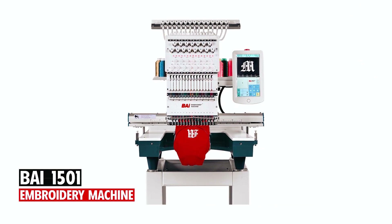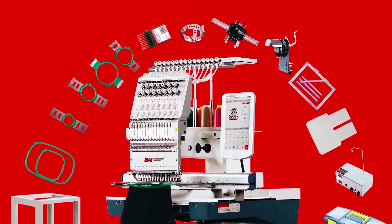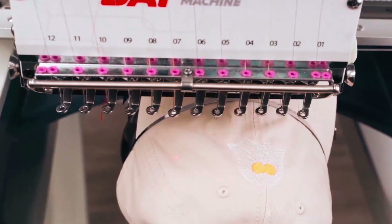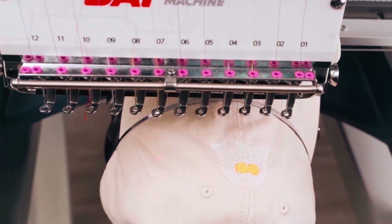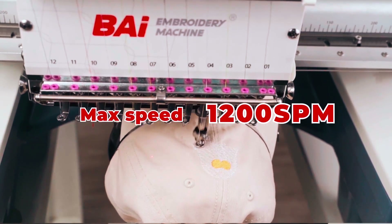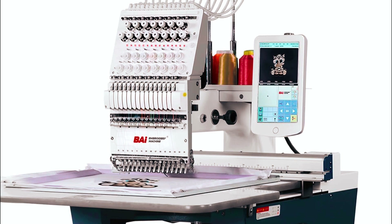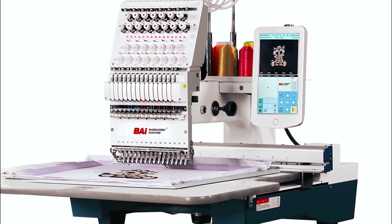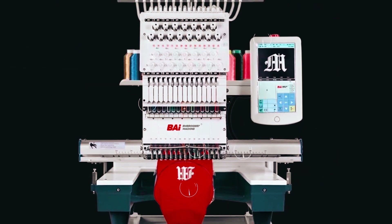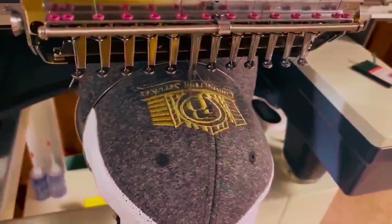By 1501 Embroidery Machine. The By Mirror 1501 Hat Embroidery Machine is a powerhouse of productivity and versatility, designed to meet the demands of professional embroiderers. With its expansive embroidery area of 13.7 inches by 19.7 inches, this machine can tackle large projects with ease, making it perfect for embroidering on hats, t-shirts, jackets, and more. Boasting a high working speed of up to 1,200 stitches per minute, it enables you to complete projects quickly and efficiently without sacrificing quality. The machine comes equipped with a USB port for easy design transfer and includes all the basic functions of a commercial embroidery machine. By offers free training and technical support, and joining the By Embroidery Machine family gives you access to a wealth of resources and support from fellow embroidery shop owners.